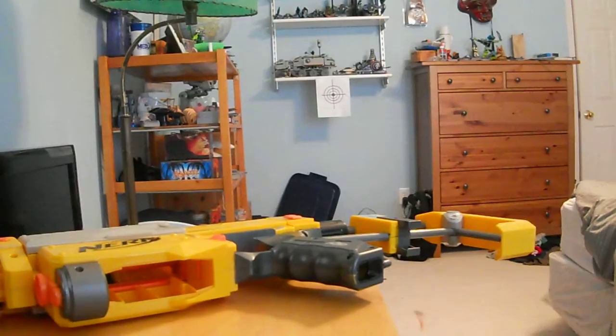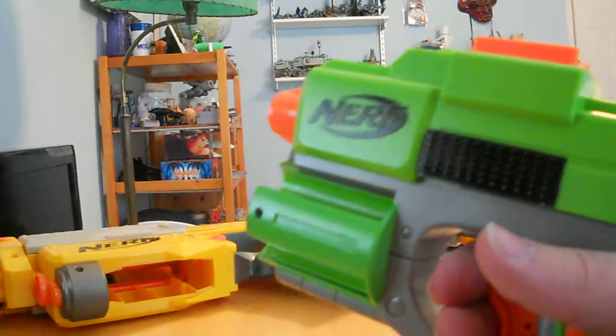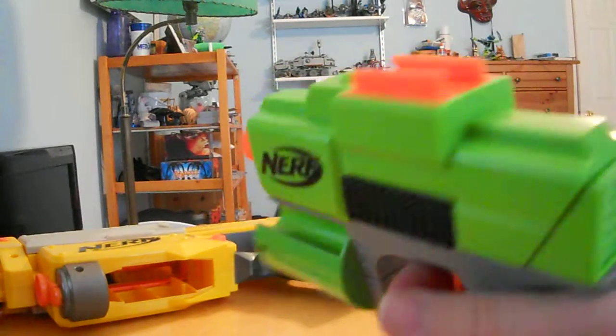This is the Whistler. It's a decently powerful blaster in its stock form — it's probably getting 30 feet.